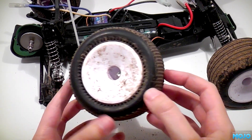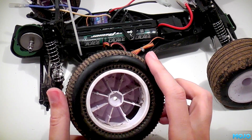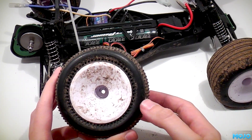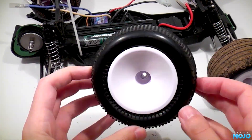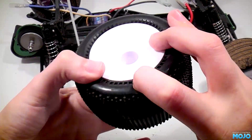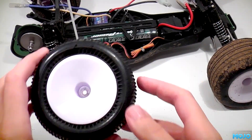Now put some spots of dish soap on the tyres and while running under a warm tap, scrub with a nail brush. You should be left with almost spotless tyres like so. Take the tape off the wheel, otherwise the tyres can't breathe and the truck will be a bit bouncy, and repeat for the other three tyres.